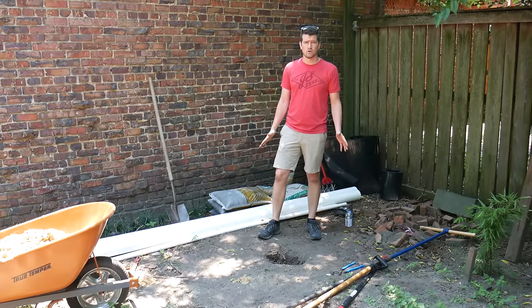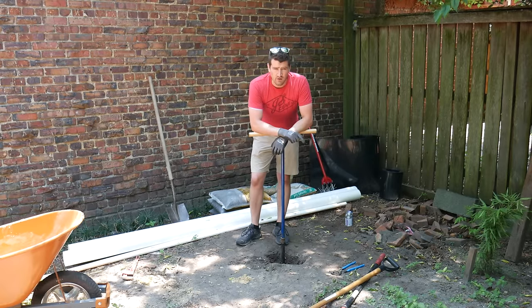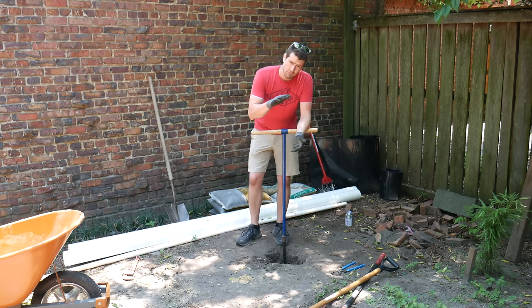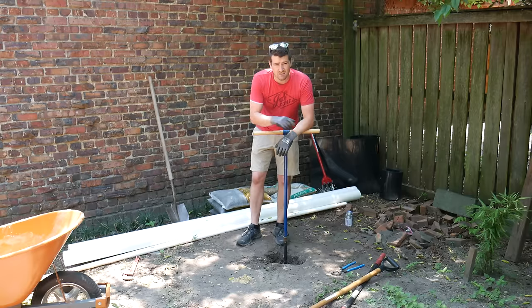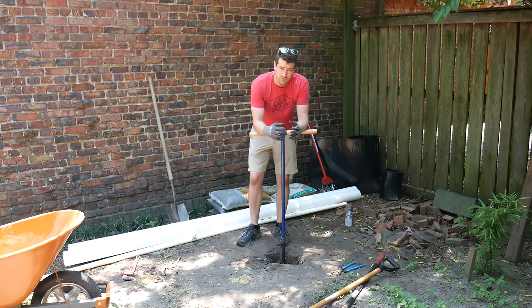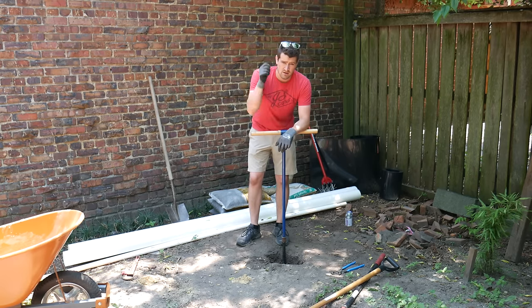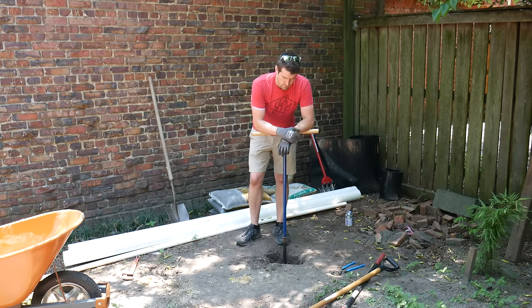This is day two of our well dig. Our main goals for today are to dig deep enough so that we've got a couple feet of standing water, cut a screen into our PVC pipe so that water can filter into the pipe, and then we'll be able to suck it out with our one-inch tube, and then seal up the well casing.